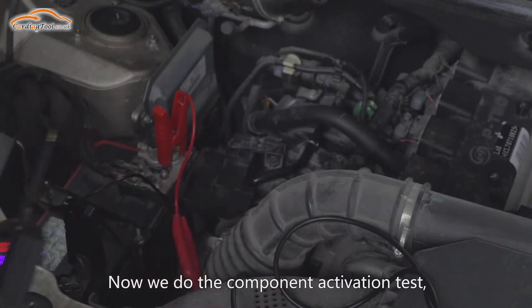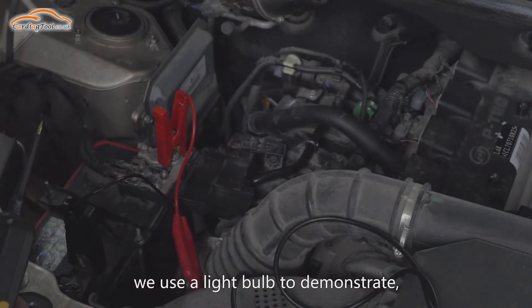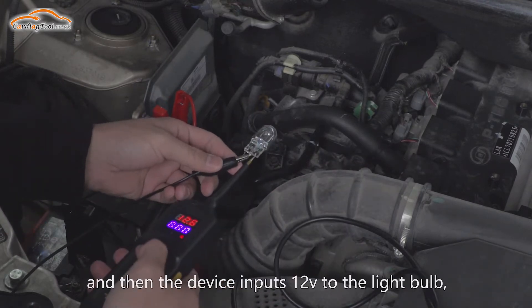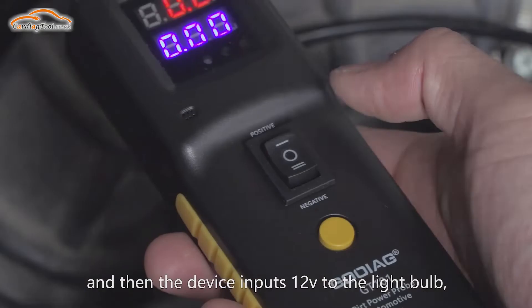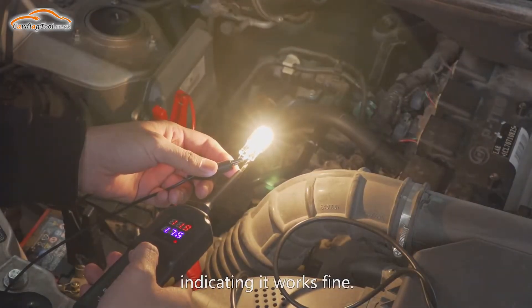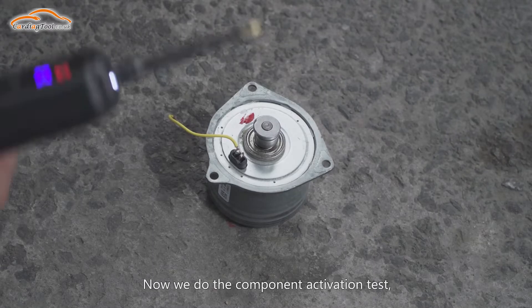Now we do the component activation test. We use a light bulb to demonstrate. Clip the GT101 background wire to the bulb, and then the device inputs 12V to the light bulb, and the light bulb lights up normally, indicating it works fine.